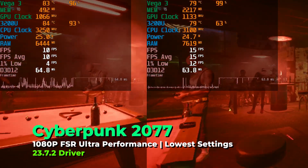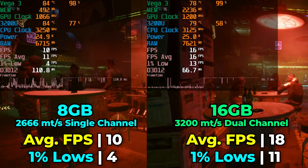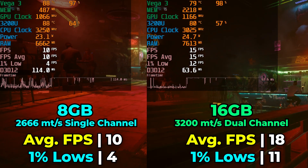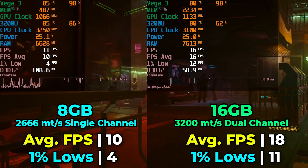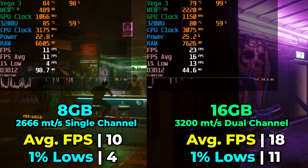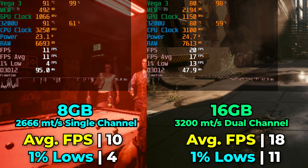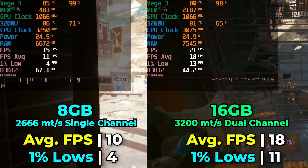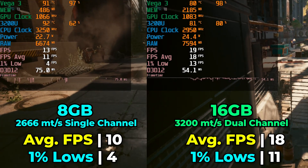A game that was more of a torture test than anything else — Cyberpunk 2077. I went in expecting no meaningful uplift, but technically we are seeing a pretty massive uplift, especially in the 1% lows. The upgraded RAM meant we were actually able to finish the benchmark significantly quicker than with only 8GB of single channel memory. While it wasn't enough to push us into anywhere near playable territory, it does show a pretty massive improvement from upgrading the memory. This just happens to be an extremely brutal torture test — in no ideal scenario would you really be able to play this on such a low-end iGPU.